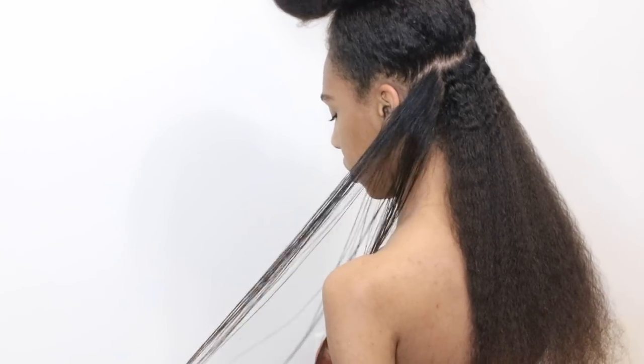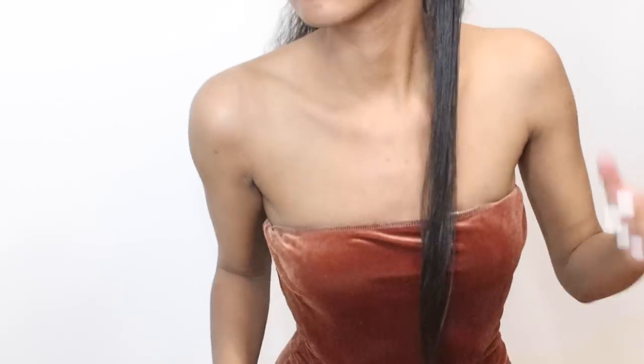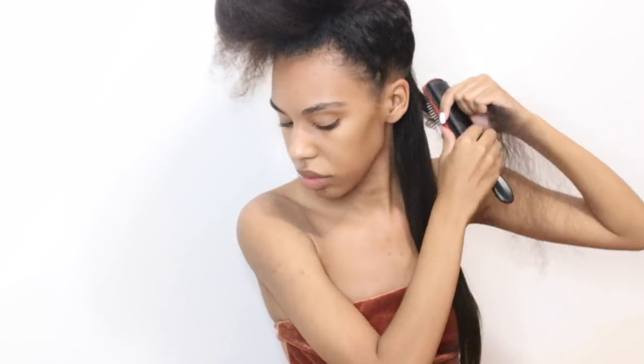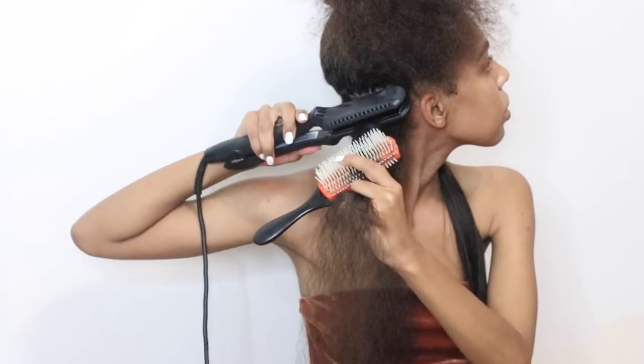Before I chase it with the flat iron, I usually flat iron my hair at either 400 or 410 degrees Fahrenheit. It works pretty well — it gets my hair really straight with only one pass. I do this technique throughout my entire head of hair and it doesn't take long at all. It takes about 20 to 25 minutes to flat iron my whole head, and I really like how healthy, sleek, and shiny it looks when I'm done.